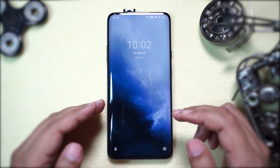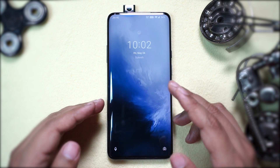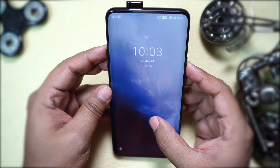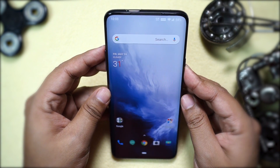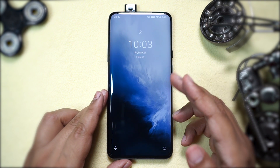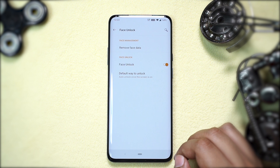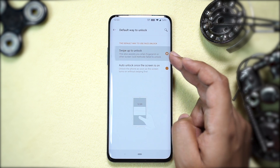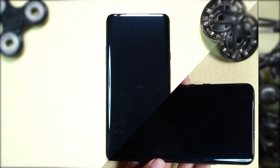If you want to use face unlock with double-tap to wake, there is a settings option that will make the camera pop up once you turn on the screen, so you can unlock your phone using face unlock very fast. However, the downside is that it can accidentally turn on the screen and make the camera pop up when the phone is in your pocket or handbag, risking damage to the camera module. Go to Security and Lock Screen, then Face Unlock, then Default Way to Unlock. You can switch from 'Auto unlock when screen is on' to 'Swipe up to unlock' so the camera only pops up when you intentionally swipe up.